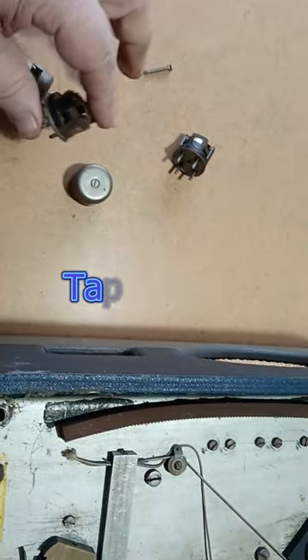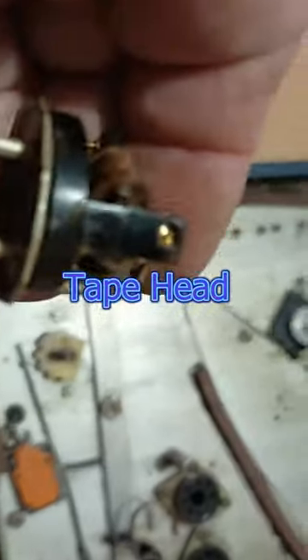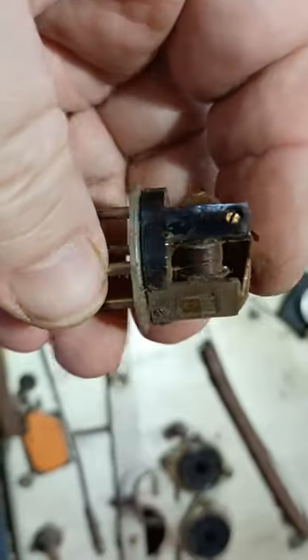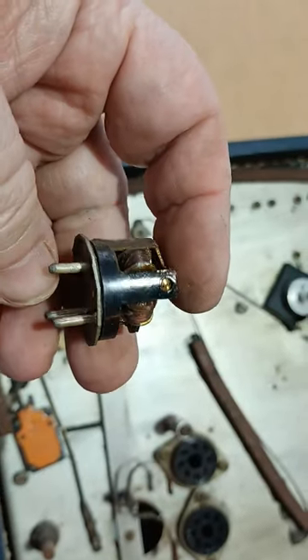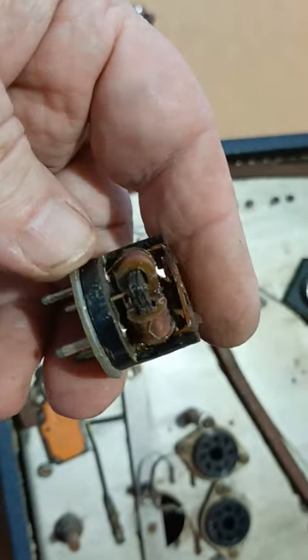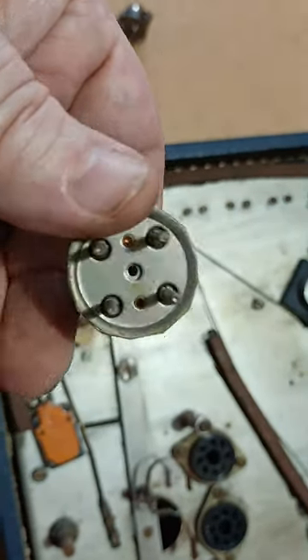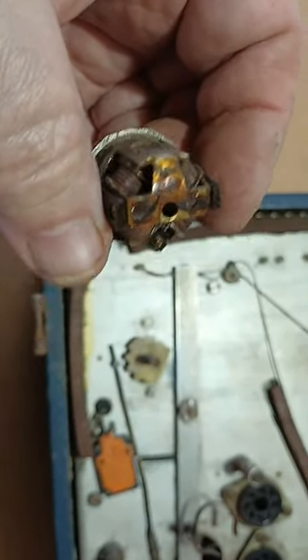You are not going to believe this — this is a tape head from a reel-to-reel machine and the cover's been removed because it's just screwed on. Look at this, it's absolutely amazing. There's the face where the tape runs, and there's the inside, and it's literally four coils mounted on a soft iron core, just like a transformer would be. It's absolutely brilliant.